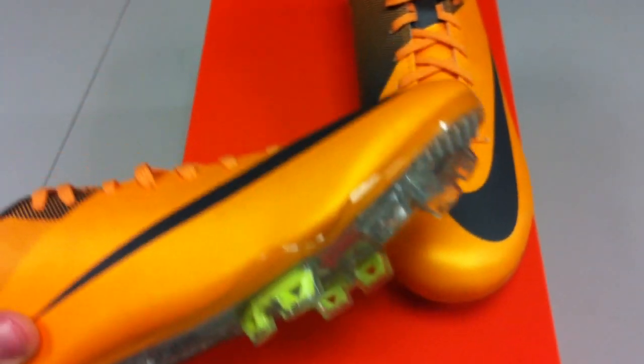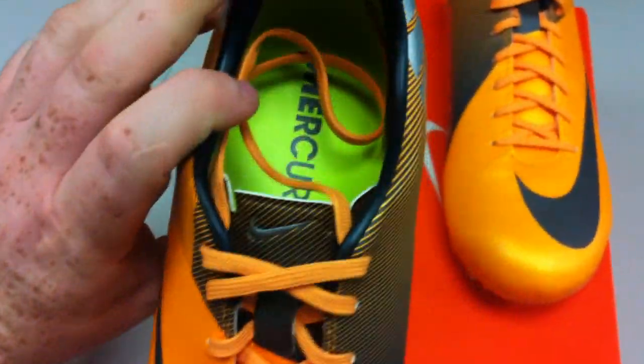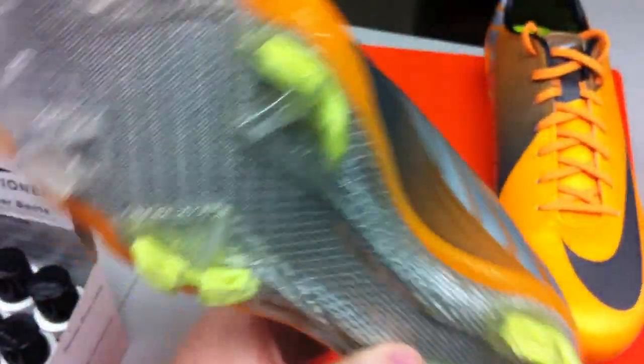Nothing new here about the Vapor 7 aside from the color — which again, I can't stress enough how much I enjoy it.